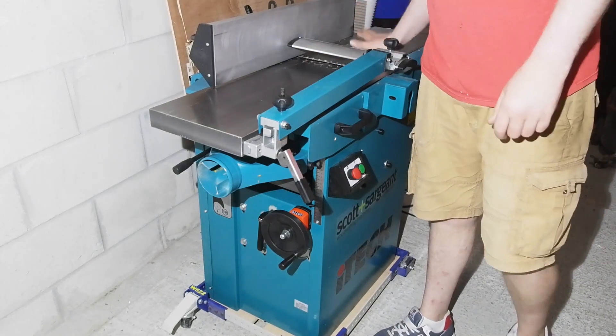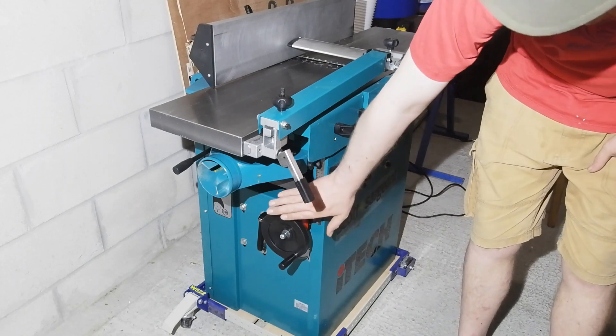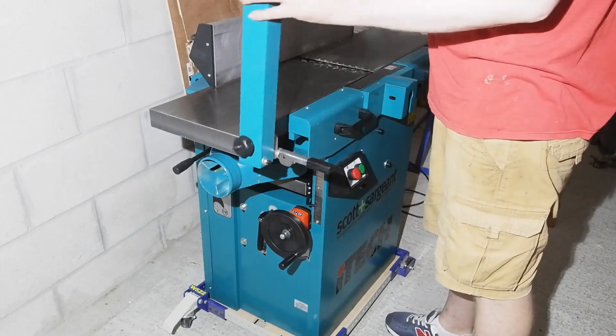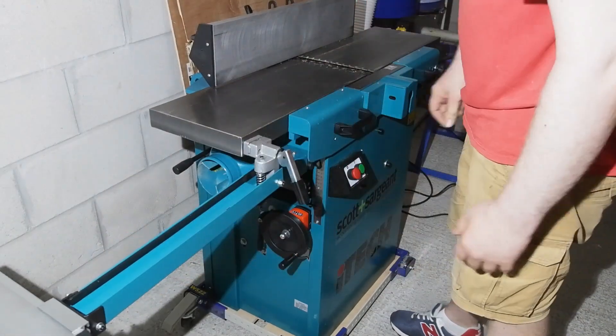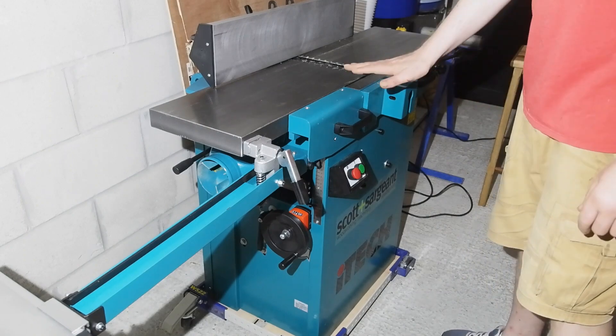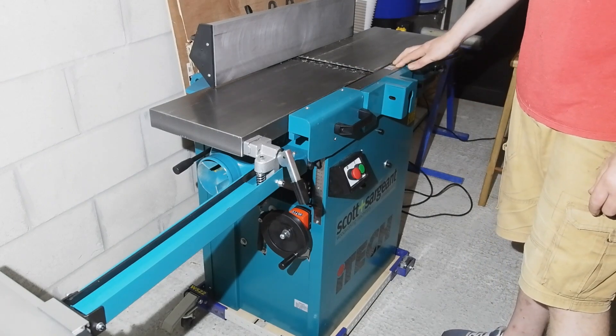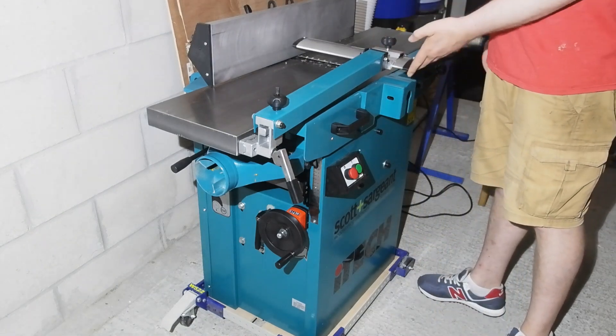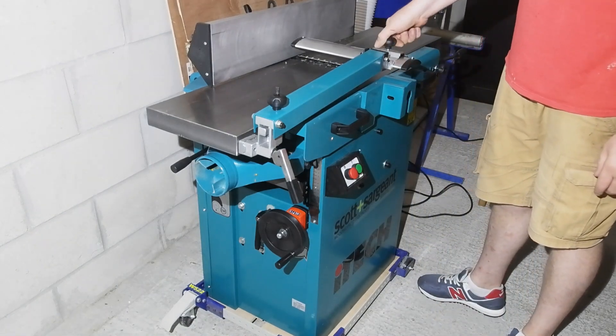For kickoff, all the beds are cast iron — outfeed, infeed, and thicknessing. If I move the guard arm out of the way you can see there's also a fair bit of cast iron in the base too, carrying the cutter block, rollers, and hinges. Around the back the rest of the body is folded steel, bringing the machine in at a svelte 176 kilos or so.